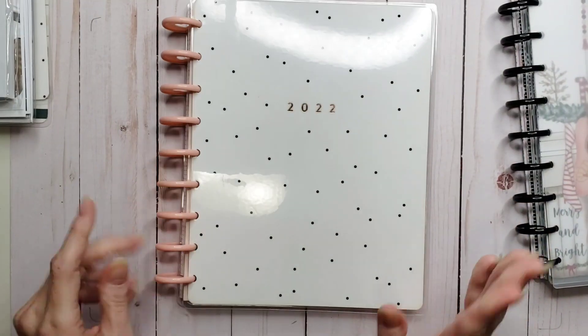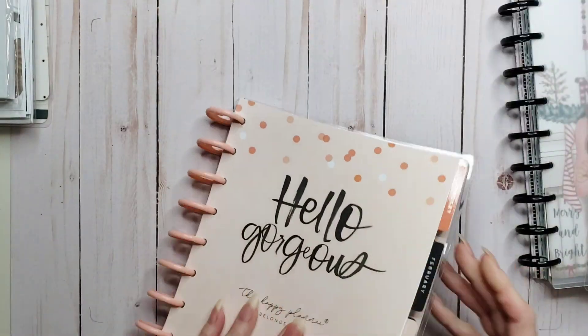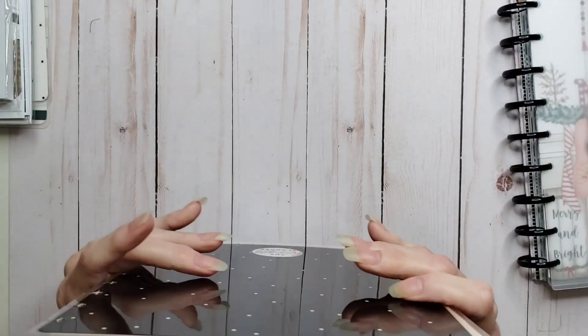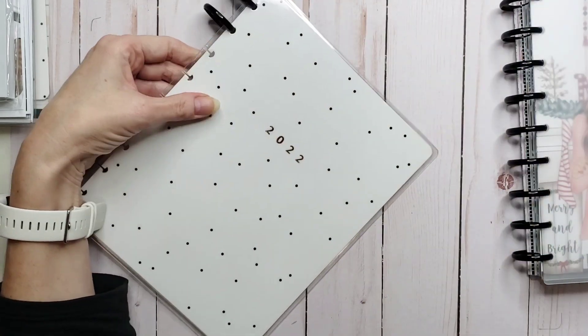Now I had wanted to move on to black discs. So we're going to start by taking the covers off of here, grab the covers, and we are going to stick the discs on them.